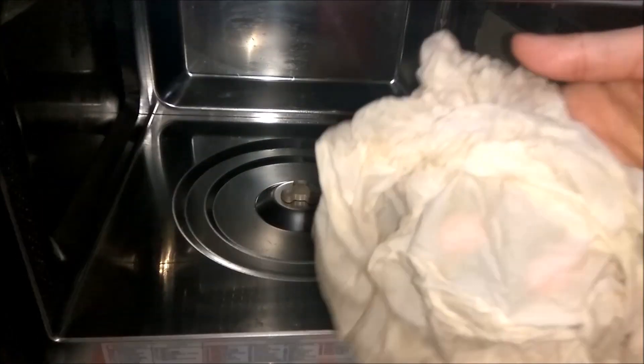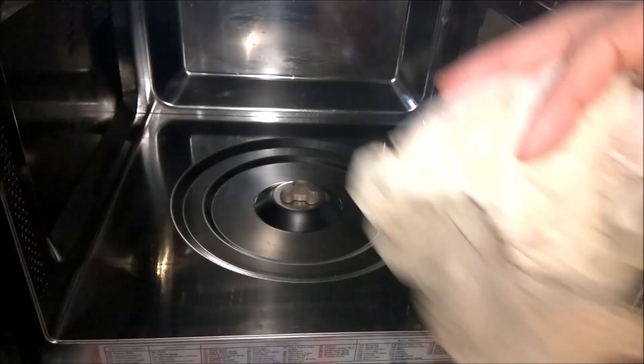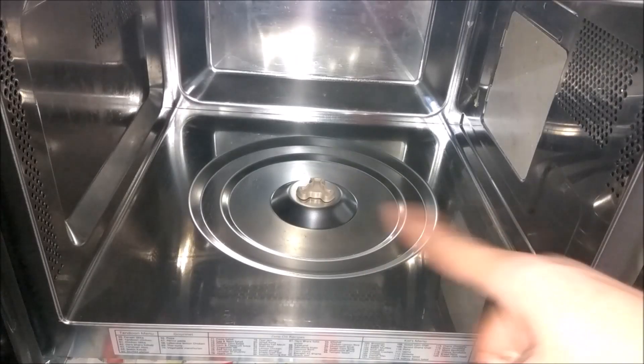After cleaning it well, remove it from the main board. Clean the top of the microwave as well. You can see that the cloth is not too dirty because I had cleaned it earlier. Now I have to clean the door too. You can see how clean it is now.